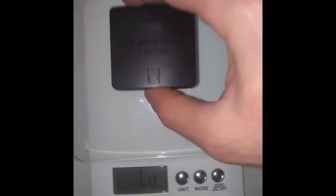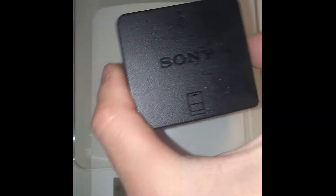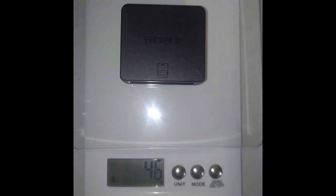This has a CE marking — some other safety regulation. Let's put them on the scale. Okay, zeroed it out — the cheap one weighs 26 grams. And the official Sony one weighs 46 grams. So you get about 20 grams more tech in the official one.